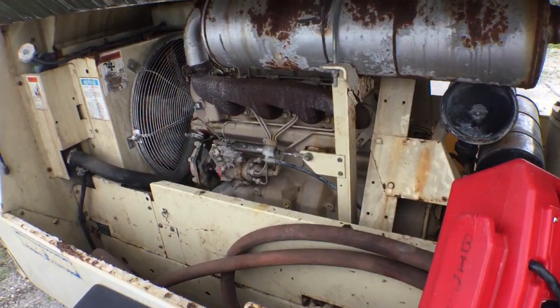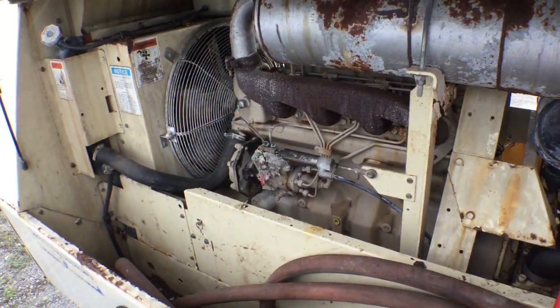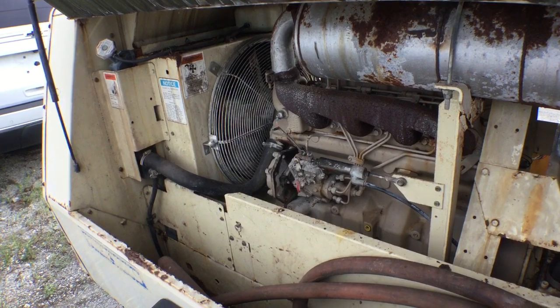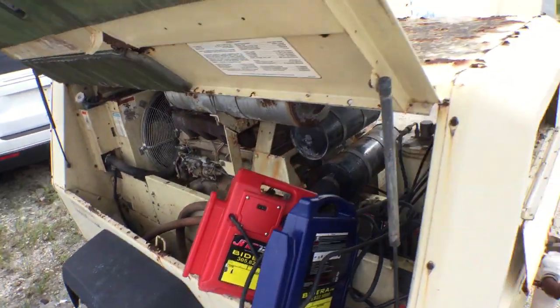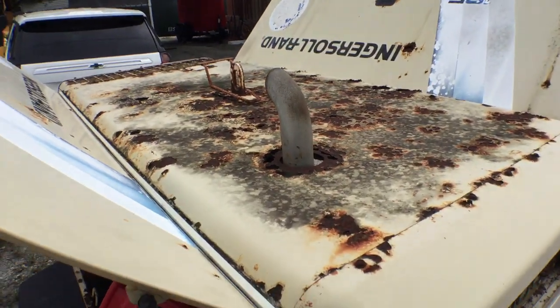I sprayed it — I tried to spray it to get it going but I was unfortunate. But I'm going to try it again and demonstrate that it turns over. As you can see it has a lot of rust around the enclosure.